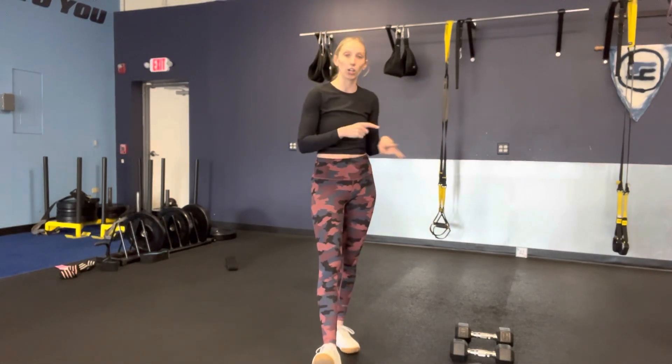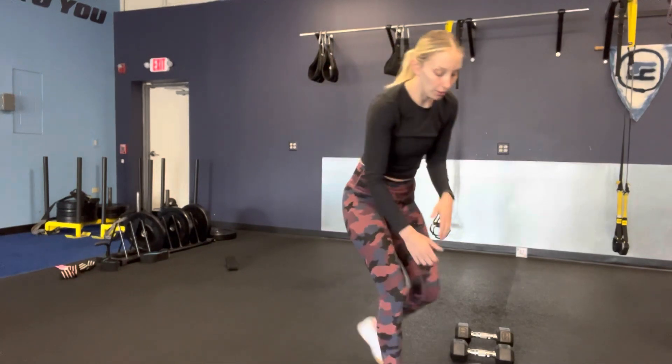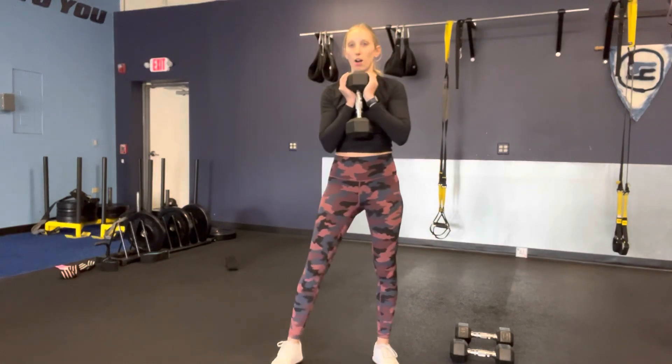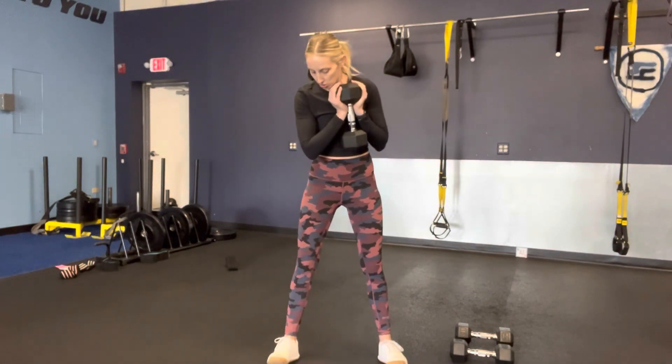Our first superset — you're going to go two exercises back and forth for three rounds. First one, you're going to take a weight for a goblet hold for goblet squats. I know sometimes we don't have that heavy of weights to work with, so go as heavy as you can. If you need to, you can slow the tempo down.